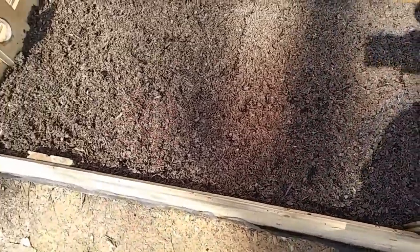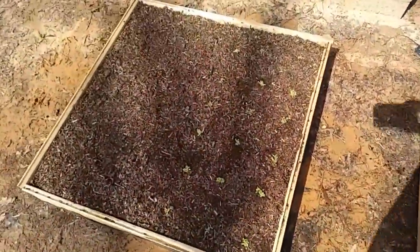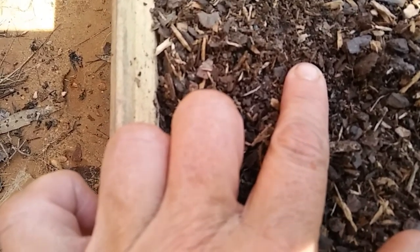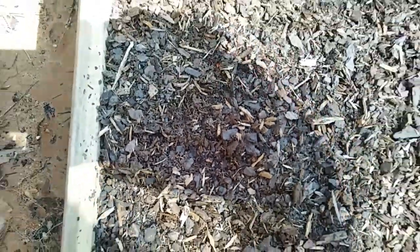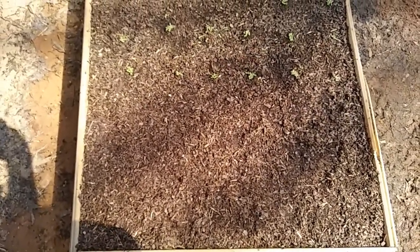I just did those yesterday so of course they're not gonna be coming up yet. In the spinach section there is a little tiny green thing — let me see if I can zoom in. You can't really see it, but there's a little tiny green thing coming up. I don't know if it's actually spinach — it's so tiny. I guess we'll just have to wait a few days and see.